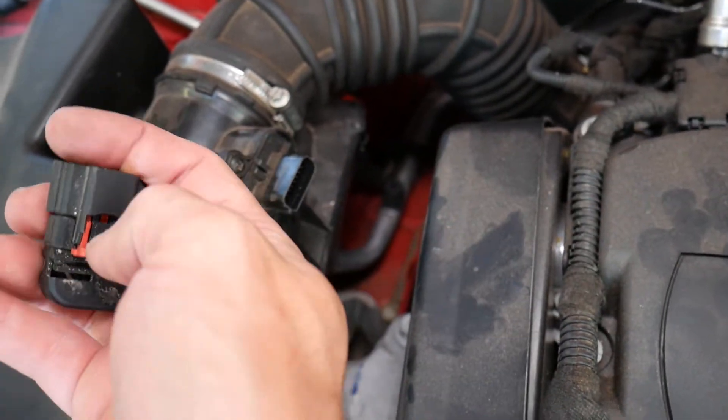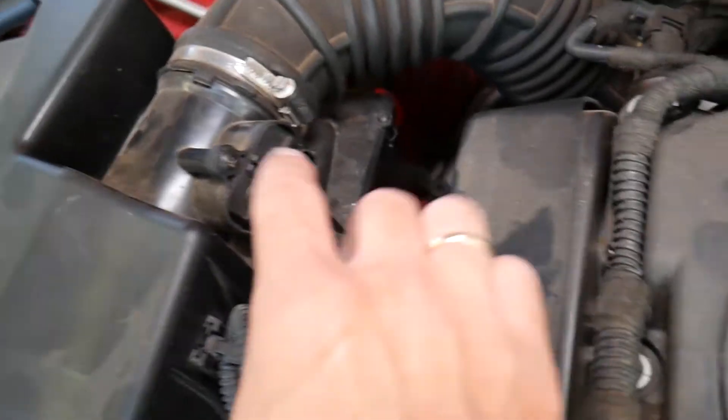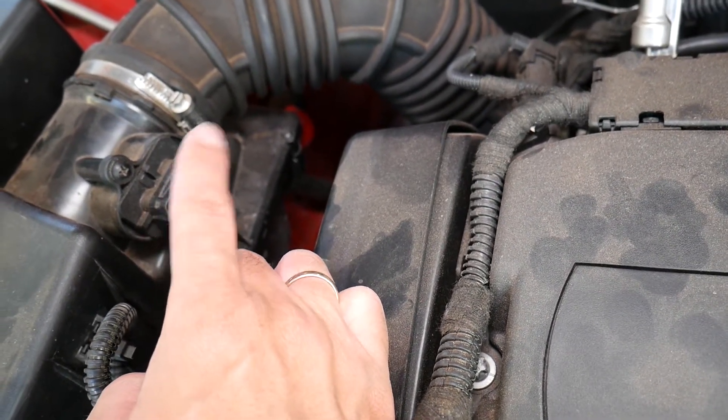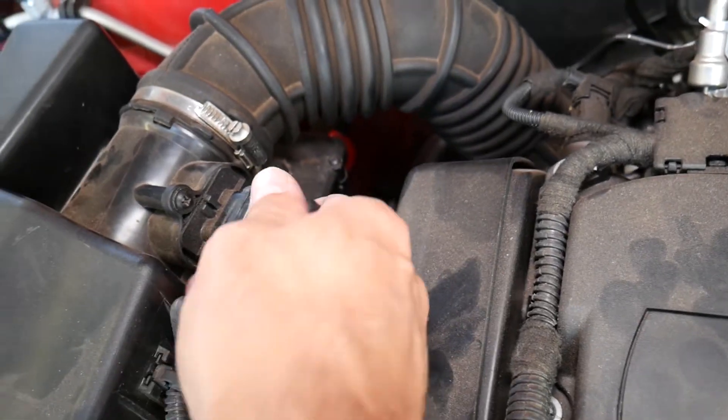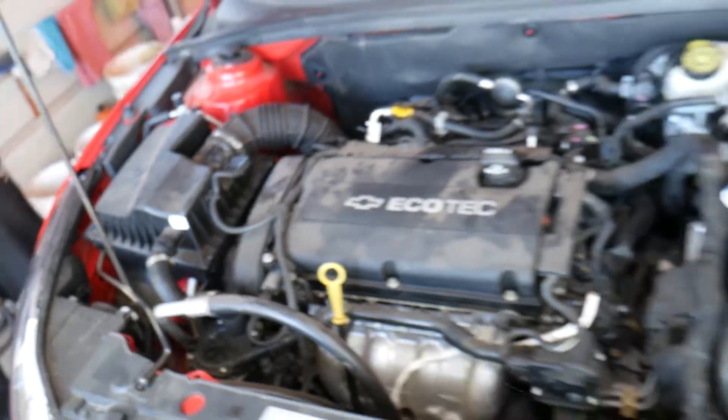That red thing needs to slide back like that, then push in and disconnect it. The intake temperature sensor is located right here — you can see it's located right there. So in our case, I'll go ahead and start the car to show you how that sensor is bad.